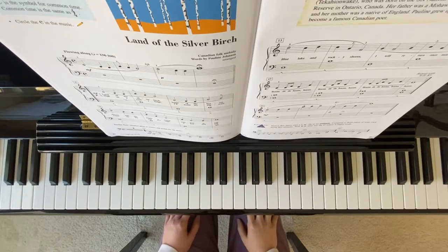Welcome to Forte Music Island. I'll be playing Land of the Silver Birch from Piano Adventures Lesson Book 3A, pages 20 to 21.